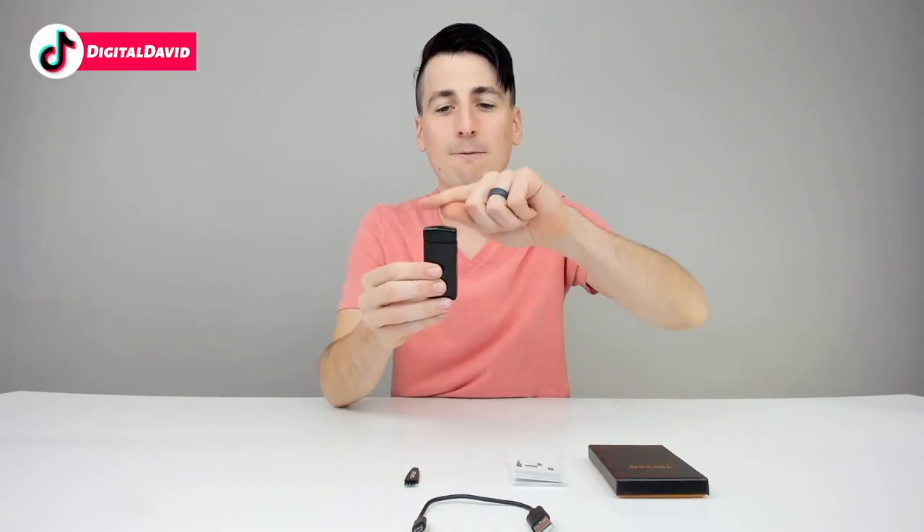Be sure to check out other styles of these lighters online too, depending on your needs. We have a different style one as well that we like to use for our candles — it doesn't have this lid on it so we can get it pretty far down into the candle to light it.